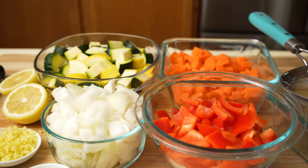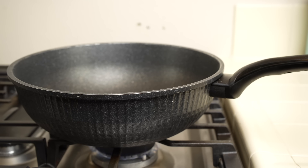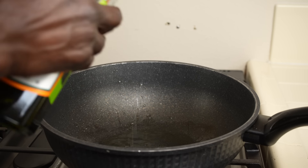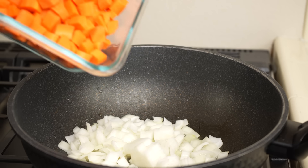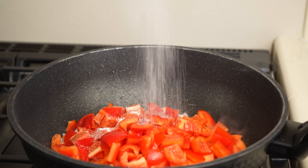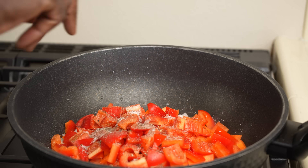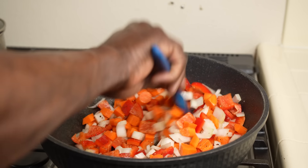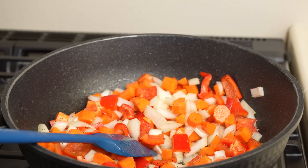With all the knife work done, it's a good time to start the cooking. Add cooking oil into the pan — I'm using avocado oil, you can use any. Add the onions, carrots go in, then the bell peppers. Season this with salt and pepper.